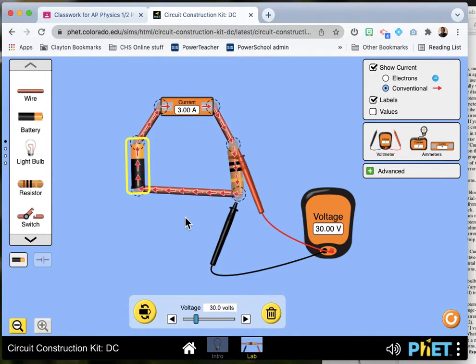So there's the first experiment. You can change your cell to be from one to eight cells — that's 1.5 volts, 3 volts, 4.5 volts, and so on. Get your numbers.